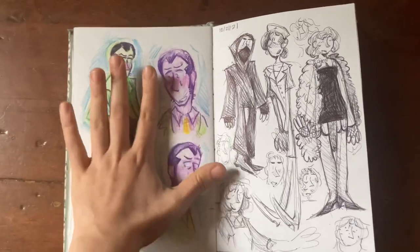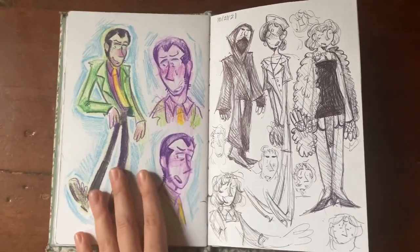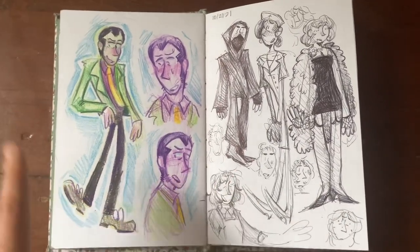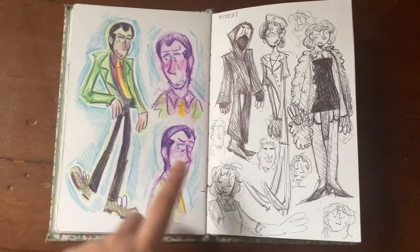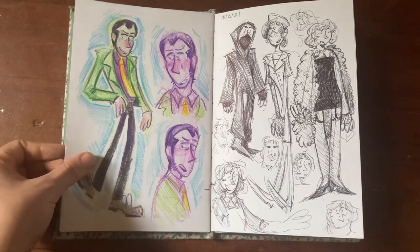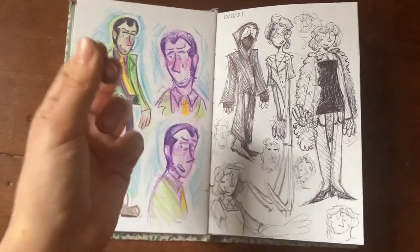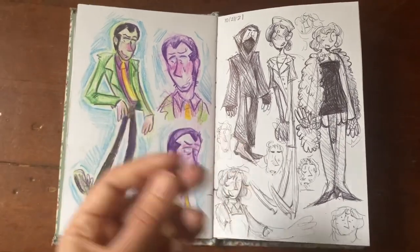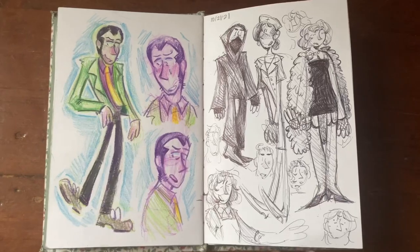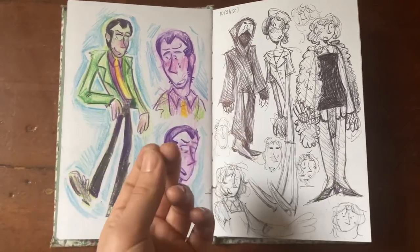Lupin the Third — Part 6 has been coming out and I really need to catch up. I love this little monkey man. I drew him in pencil. I love the burgundy shirt with the green jacket — probably my favorite color combo for Lupin. And the Part 3 pink jacket, got to love a man in a pink suit jacket.